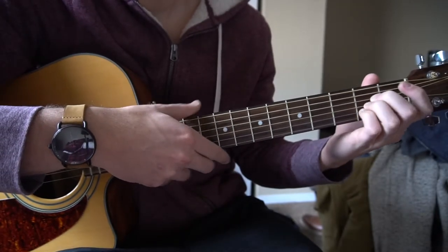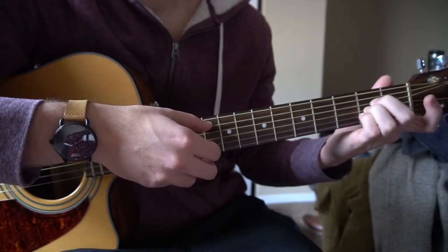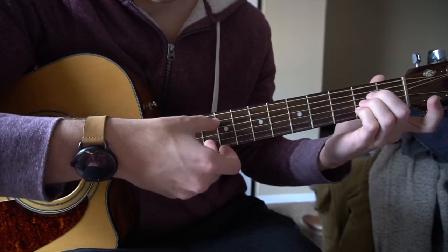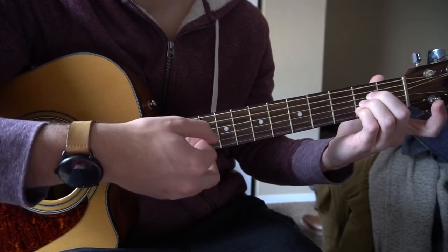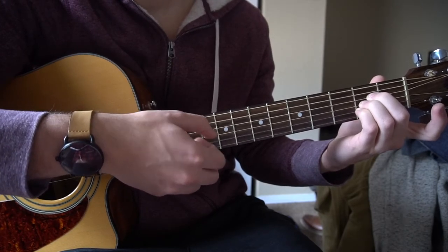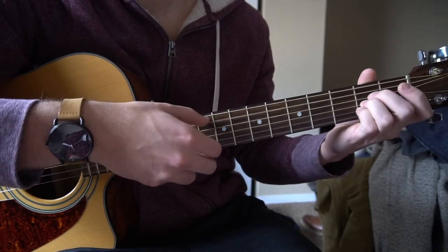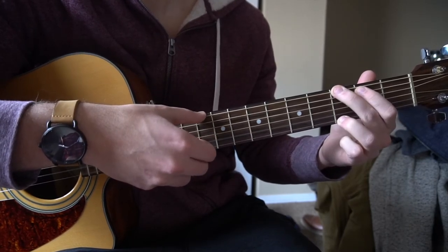Then the chorus: you want your A chord, picking the A and B strings and continuing to pick that B string. Do that three times on the A, then switch to B minor, then G for four beats. The pattern repeats: A, B minor, G — A, B minor, G.